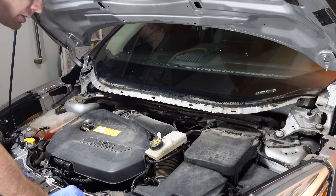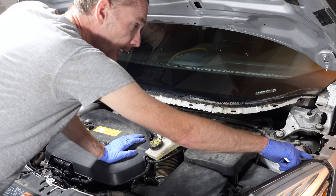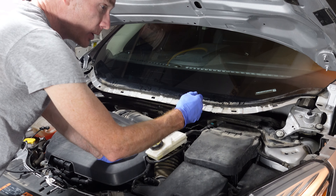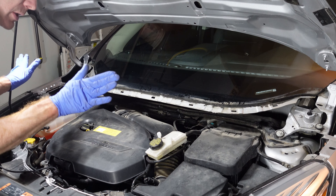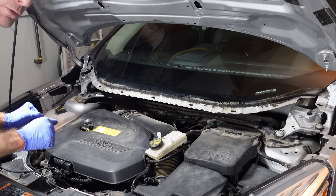Now we will put the cowl back in. Note that there are guide holes on a lot of these components — for either clips or just dowels to hold things in place. So when you are putting it back together, just watch for that.